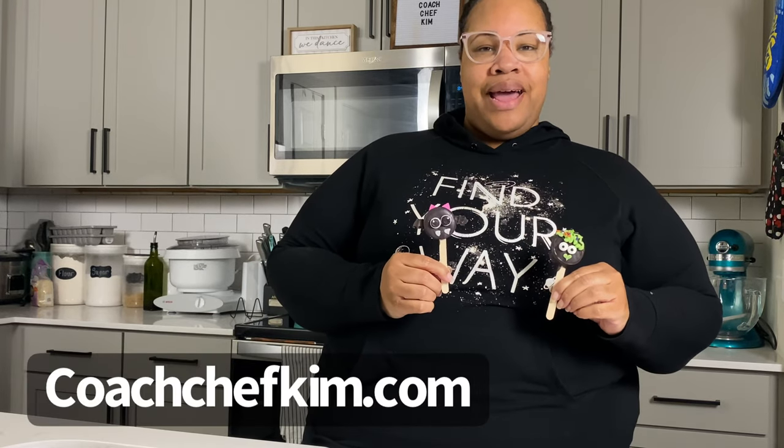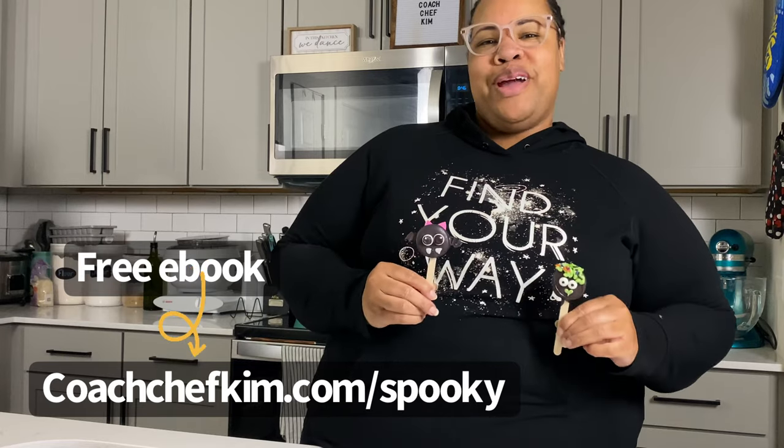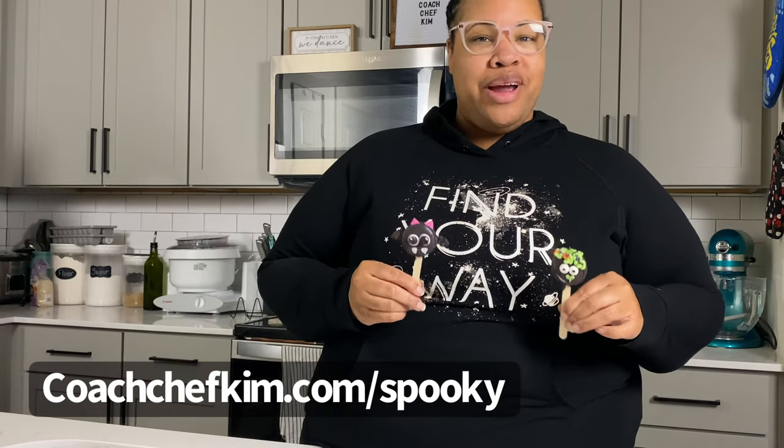This weekend we are hosting Halloween parties with these guys. Both of these are currently up on the blog at coachchefkim.com. We also gave away an entire spooky season ebook to all of our subscribers, so make sure you're subscribed to download it. Now let's get into how we did it.